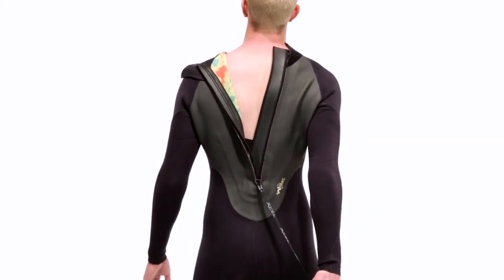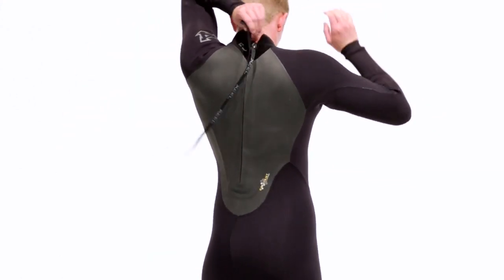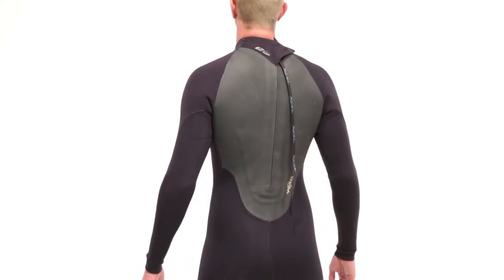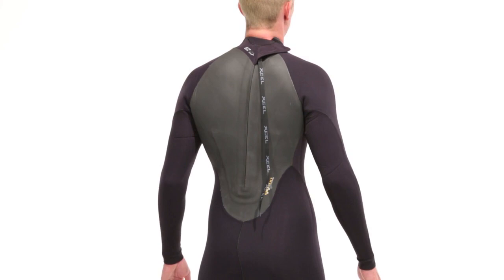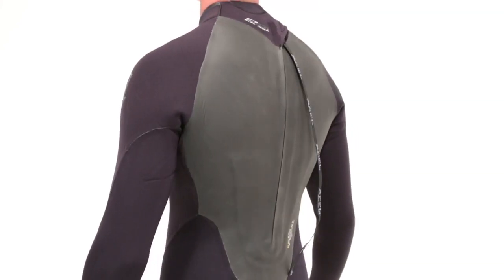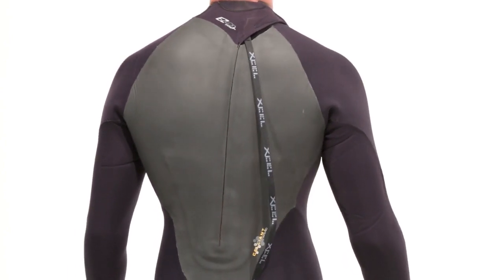The Infinity also comes with an ultra premium back zip OS easy lock model with a 100% waterproof zipper. This Infinity OS is ideal for fast and easy access, with a full length zipper and no inner dam to allow the suit to open wide for stepping in and out of. The zipper keeps the water out and is offset from the spine for better flexibility and comfort.